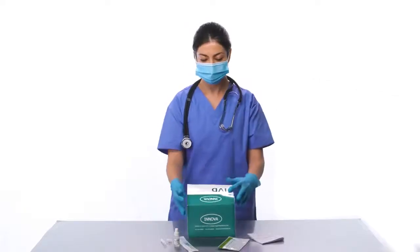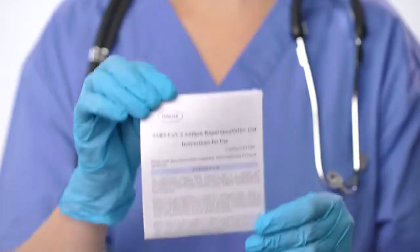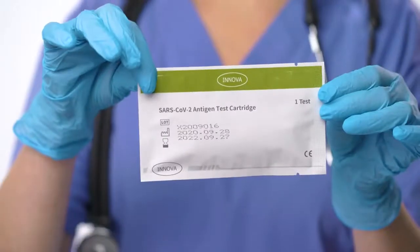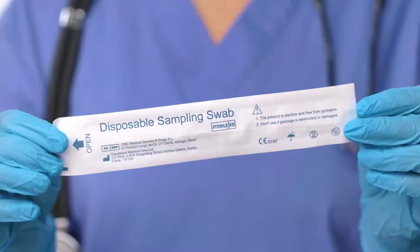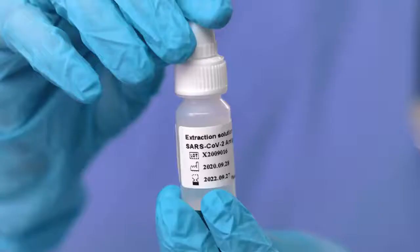Before administering the test, familiarize yourself with the components of the test. Each kit will include instructions, a test cartridge, collection swab, an extraction tube, cap, and buffer bottle.